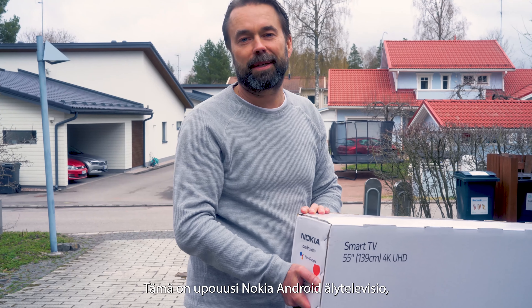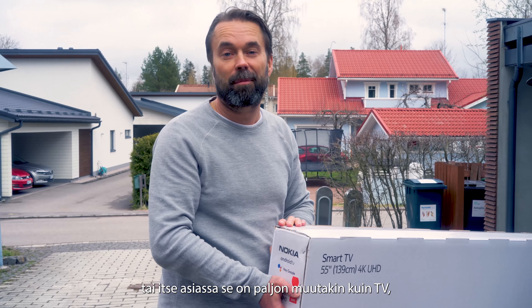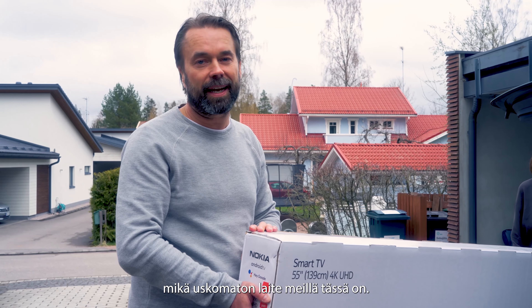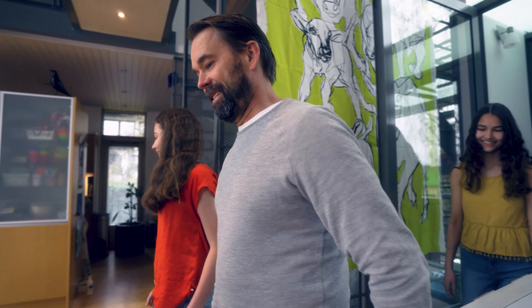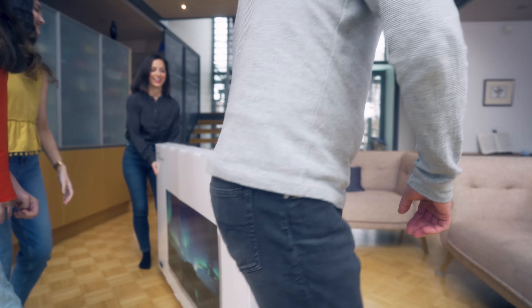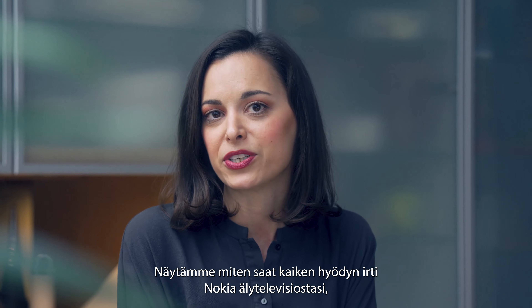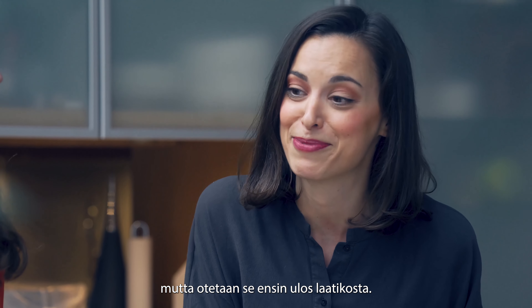This is a brand new Nokia Android Smart TV. Well, actually it's a lot more than a TV. But let's go and set it up and we'll show you what an amazing piece of technology we have here. We'll show you how to make the most out of your Nokia Smart TV. But first, let's get it out of the box.